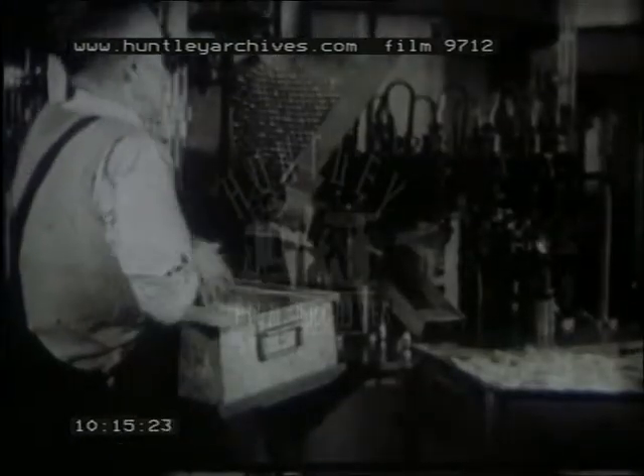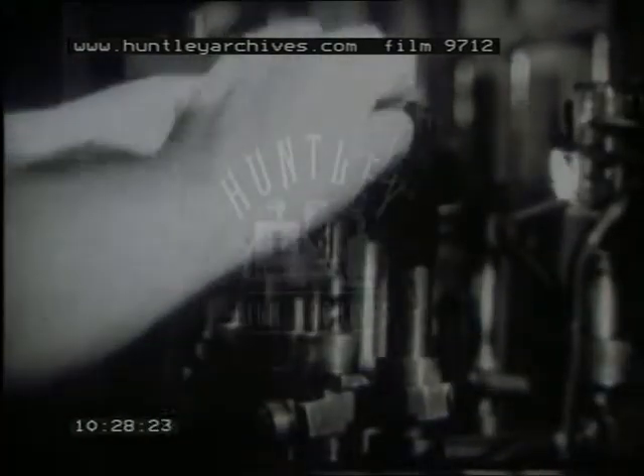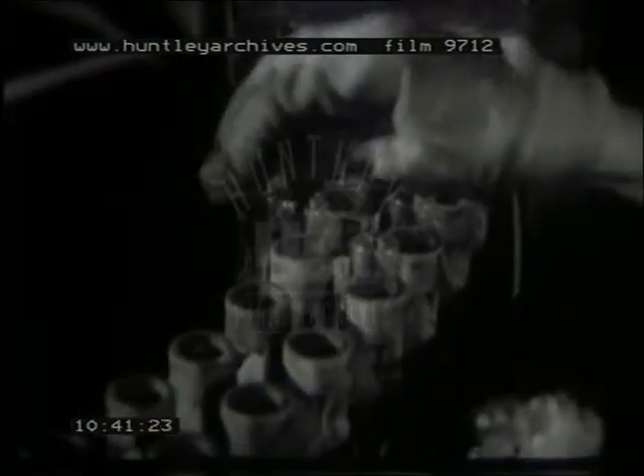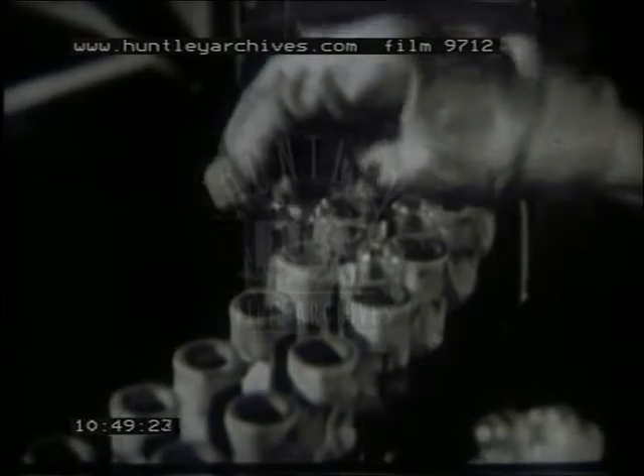Bulbs for receiving valves are made from short lengths of glass tube. The tube is cut to length on one machine and closed at one end on another. The smaller tube is then fused to the closed end — it is through this smaller tube that the air is removed from the bulb in the final stages of manufacture. After each stage in which glass has been worked, it is annealed by raising it above a certain temperature and then cooling it gradually, thus normalising any strains set up in the material.